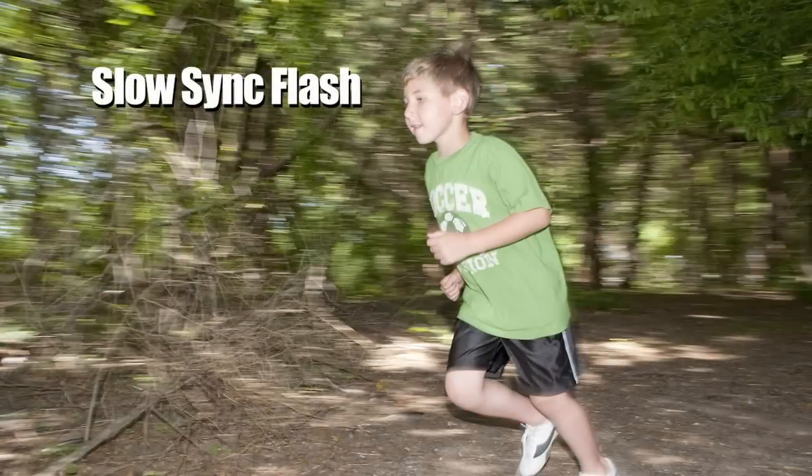In slow sync, the camera's meter keeps the shutter open to get the proper exposure from ambient light, then adds flash. That means in low light, images can look like this. The motion blur is from the long shutter speed for the ambient light, and the frozen action is from the flash.